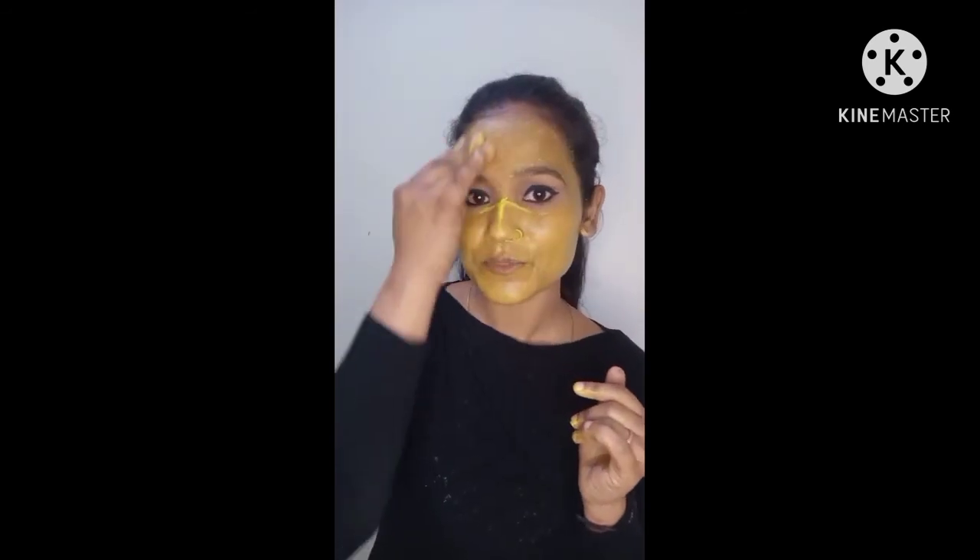Now I will clean it up. I have washed my skin well. After 7 days, you will notice a visible effect on your skin. So if you liked this video, please like, comment and subscribe. Please give a lot of love. Thank you so much.